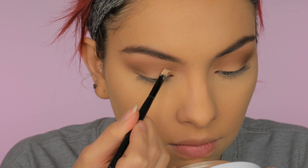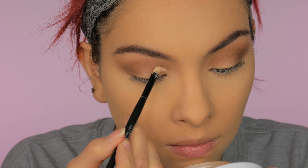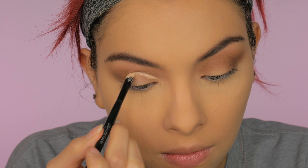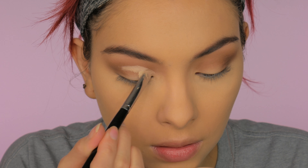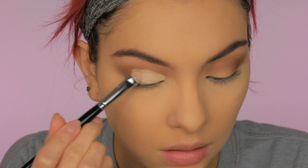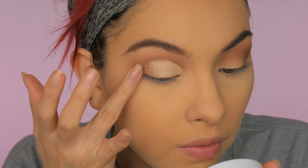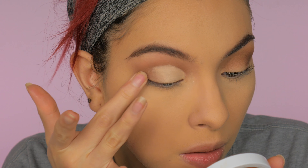Now I'm going to cut my crease using the same Makeup Revolution concealer. I'm taking an angled brush and cutting to about the middle of my eye, then filling that whole lid in with a flat brush and the same concealer. I'm using my finger to blend out the edges into that brown for a nice seamless blend.